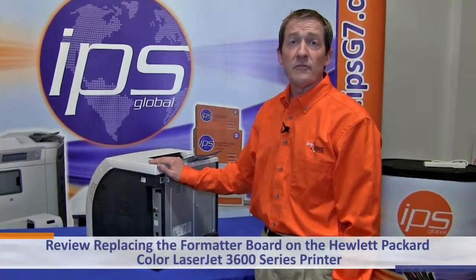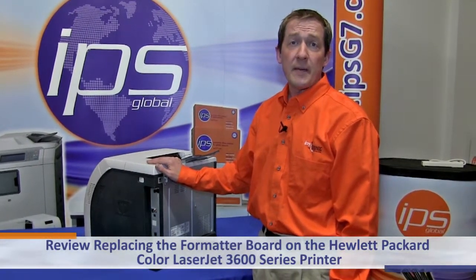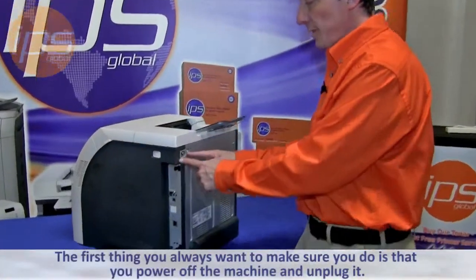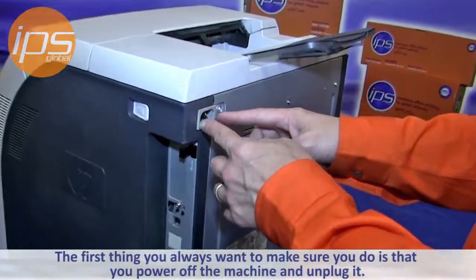Today we are going to review replacing the formatter board on the Hewlett-Packard Color LaserJet 3600 series printer. The first thing you always want to make sure you do is that you power off the machine and unplug it.